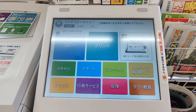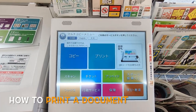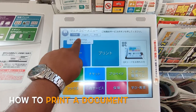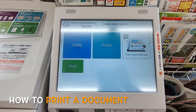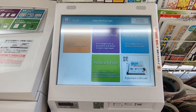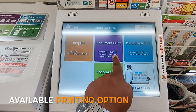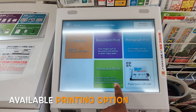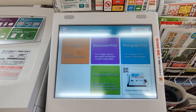Here is the printing machine — you can select the language. I will do a print. You can do a lot of options: net print, document print, photograph print, postcard print, or scan the QR code. I will do a document print.